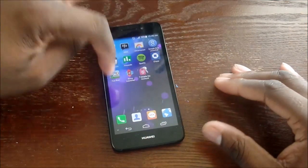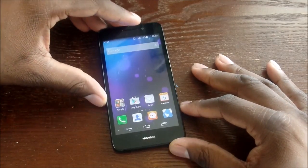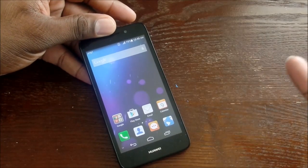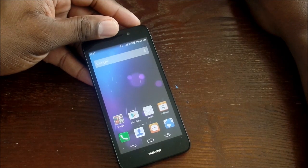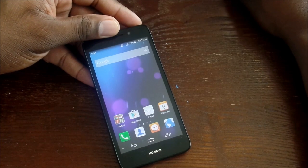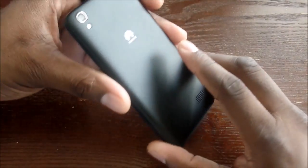Hey guys, we're back with another video — this is the Huawei Snap 2, just released today. It's on sale right now on pre-order on Amazon, and the official release is April 17th. Today, April 9th, is the launch date, and you can pre-order it for $179. It's a really nice-looking device with a leathery — full leather feel, though it's not real leather.